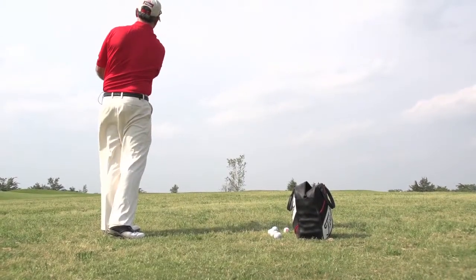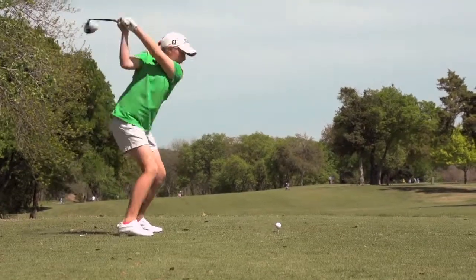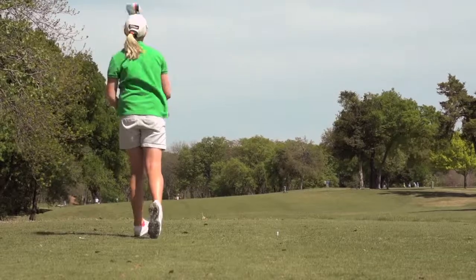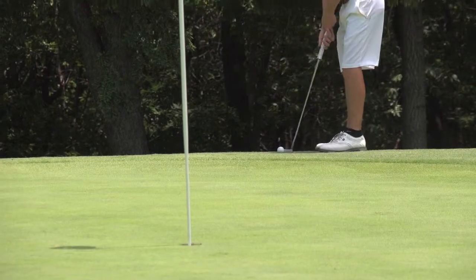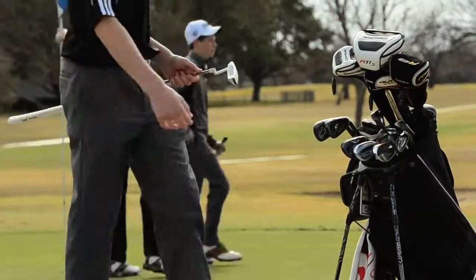Here's your pace of play tip of the month. It's hard to know when you're out there playing if you've been on a hole for 10, 15, or 20 minutes. The easiest way to manage that is to make sure you have the group ahead of you always in sight — meaning they're never more than one shot ahead of you. And if you find your group in a gap situation, just make sure you're setting the pace in your group, playing ready golf, getting to your shot, and executing as soon as you can.